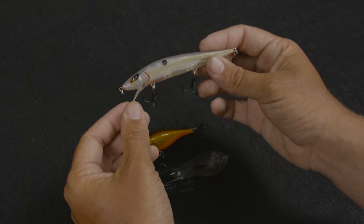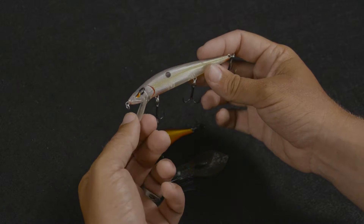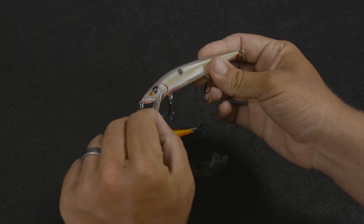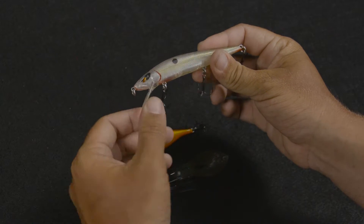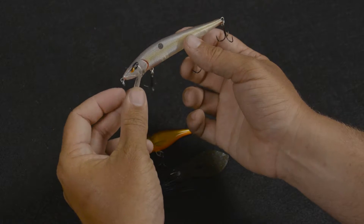The jerkbait is really good to throw around shallow points and clay and gravel banks. I really like to throw it where the wind's blowing and the sun's shining. A good sunny, windy day will get the bass shallow, even in the wintertime, trying to find that warmth. And this jerkbait imitates a wounded shad.